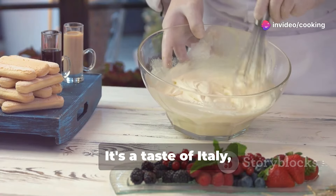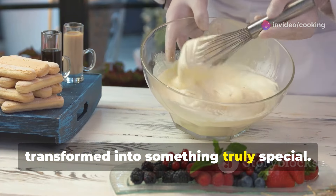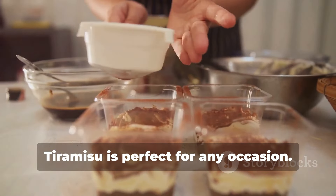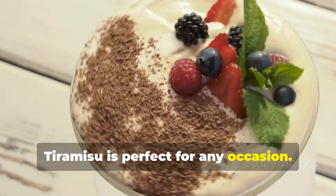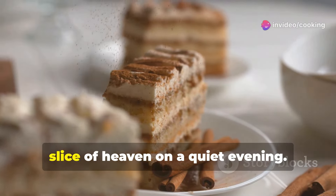It's a taste of Italy, a celebration of simple ingredients transformed into something truly special. Tiramisu is perfect for any occasion — impress your guests at a dinner party, or simply treat yourself to a little slice of heaven.